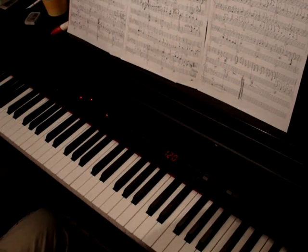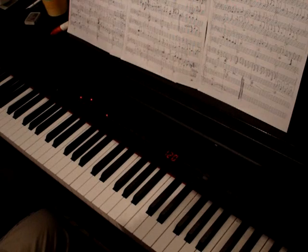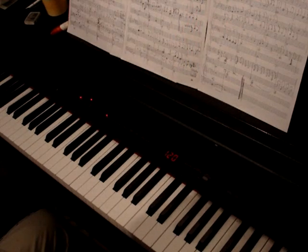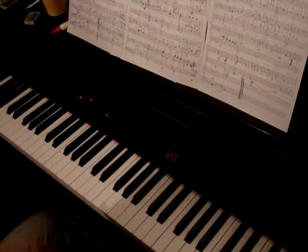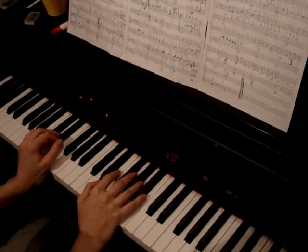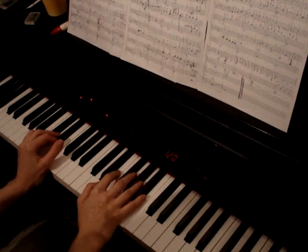I was also thinking I could give some advice, some tips about how to learn things so you feel more comfortable while playing. Because it also sounds much better when your hands are relaxed. What I do is I learn difficult things very slow.